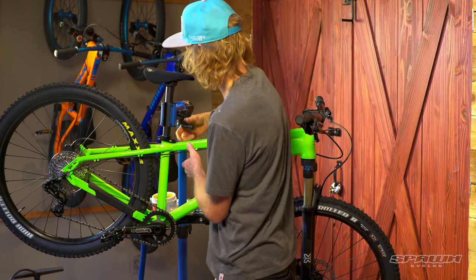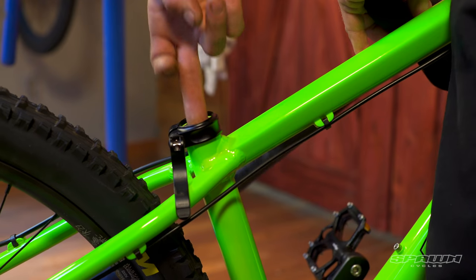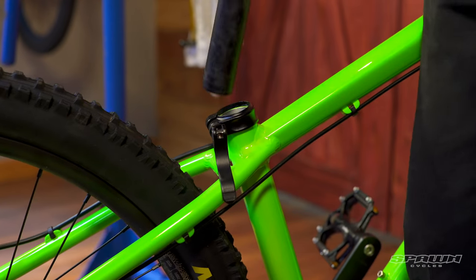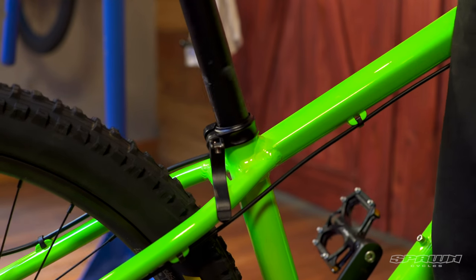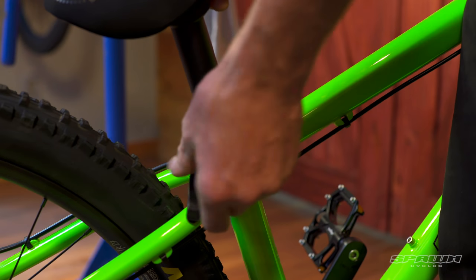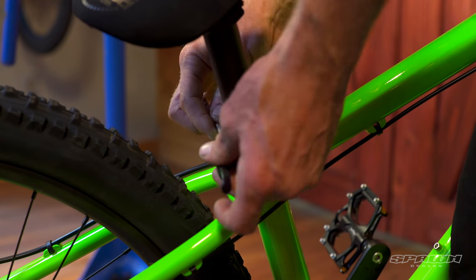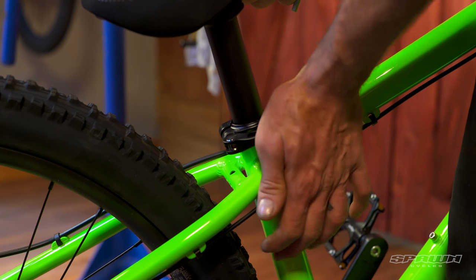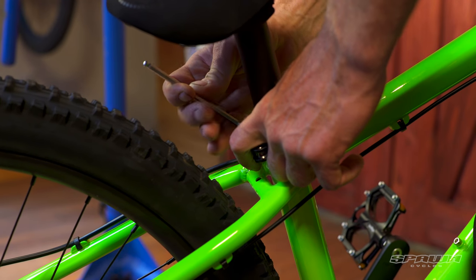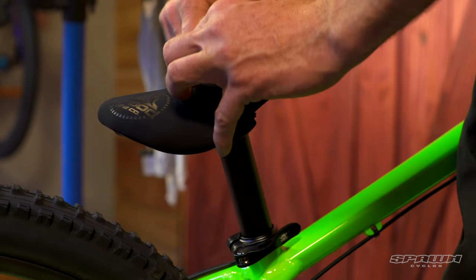We'll drop the bike down and set the seat height and angle. A bit of grease on the inside of the frame there, and we'll install the seat post and close down with a quick release. If you need to tighten the quick release, there's a 5mm bolt on the other side you can use to snug it up and set the tension. Also check the tooling on the top of the saddle to make sure everything's snugged up.